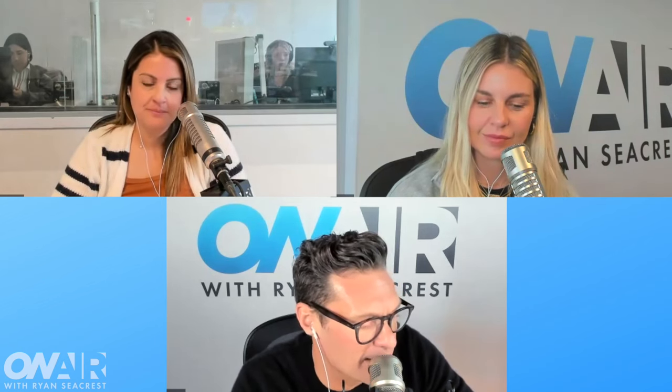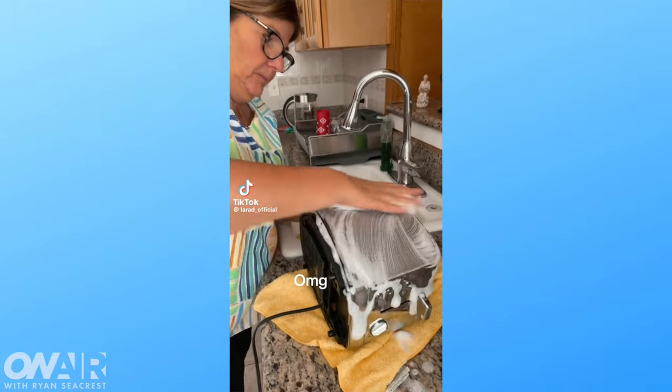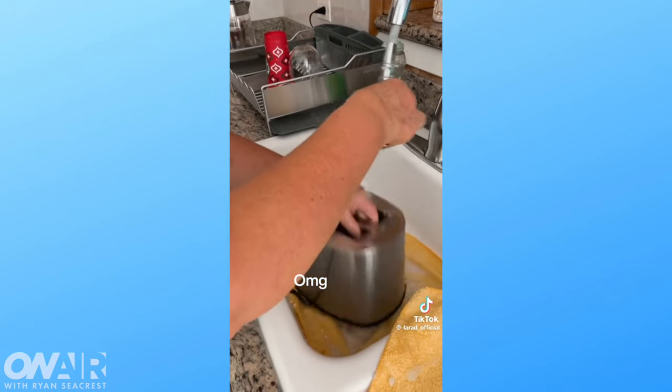One of the things I keep seeing on TikTok is they say: clean your toaster or air fryer with soap and water. Some of the videos went viral with people washing and rinsing their toaster or their air fryer in the sink. And they say it's not safe, because it's electric.